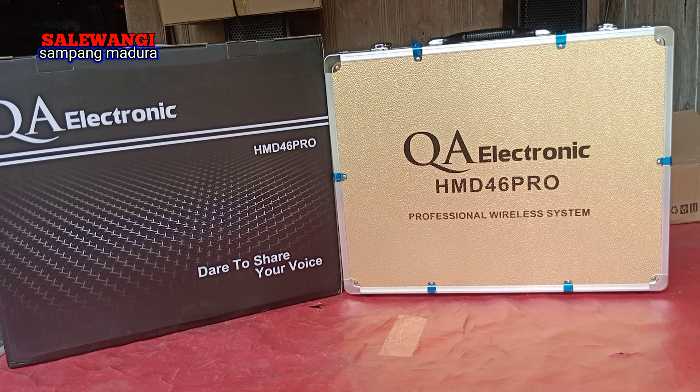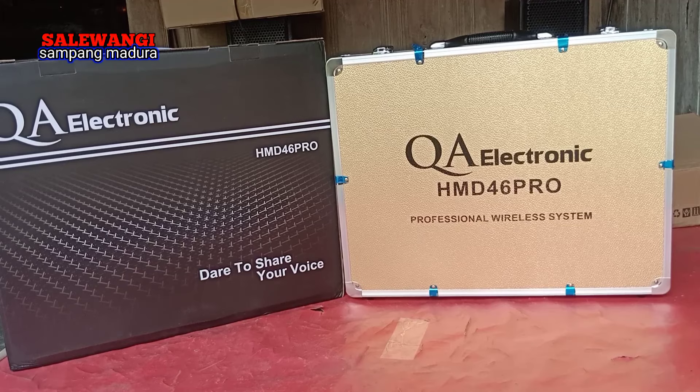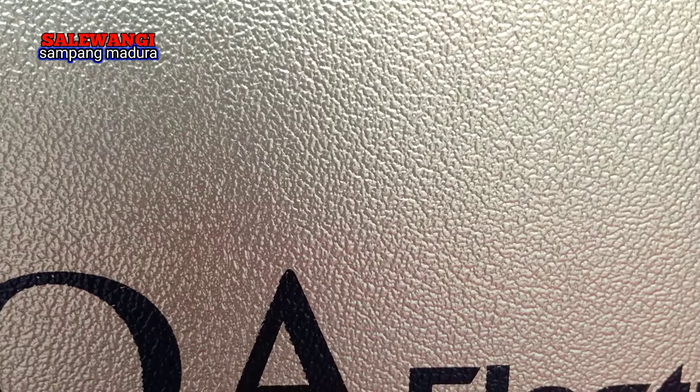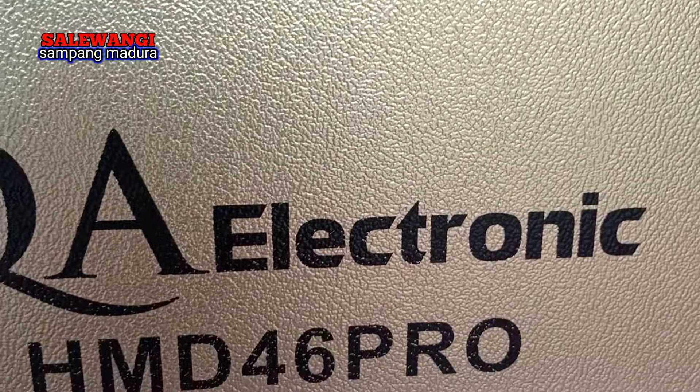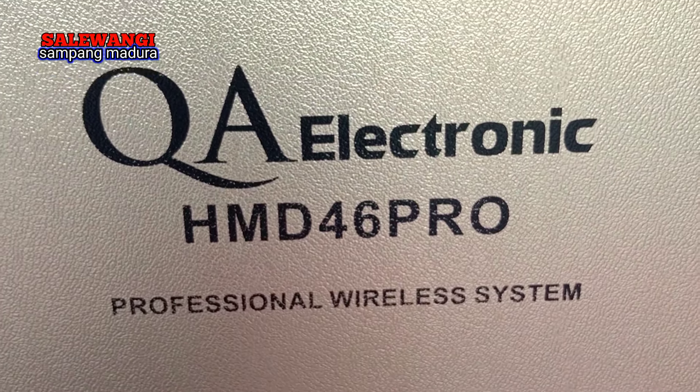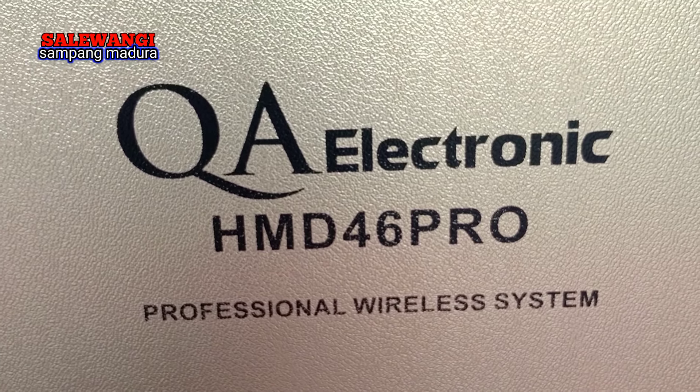Oke saya lanjut ke review. Di depan saya ini adalah mic wireless. Yang hitam ini adalah dusnya, dan di dalam dus ini ada koper — koper yang kuning emas. Kopernya sudah bagus, saya dekatkan dulu biar teman-teman tahu. Untuk kopernya mengkilap, punya Kia Elektronik HMD46 Pro.